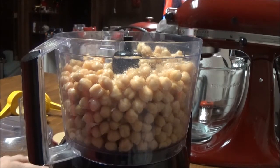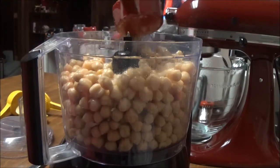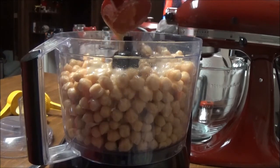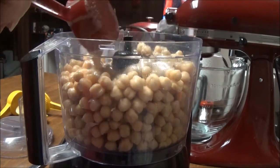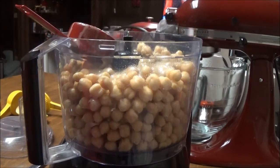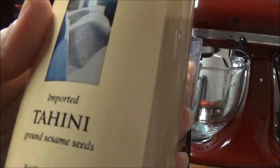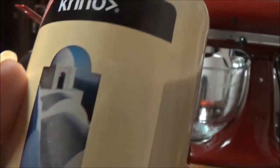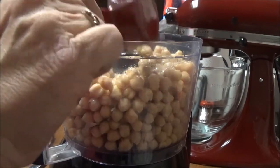I've got one third of a cup of tahini paste — I'll show you that. I've never gotten it before but it's ground sesame seeds, imported tahini. I got it from Kroger. A third of a cup of that goes in here.